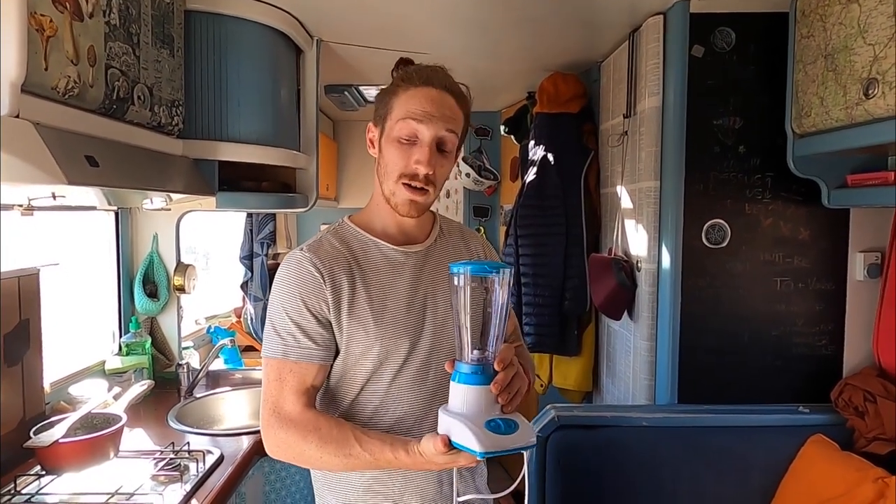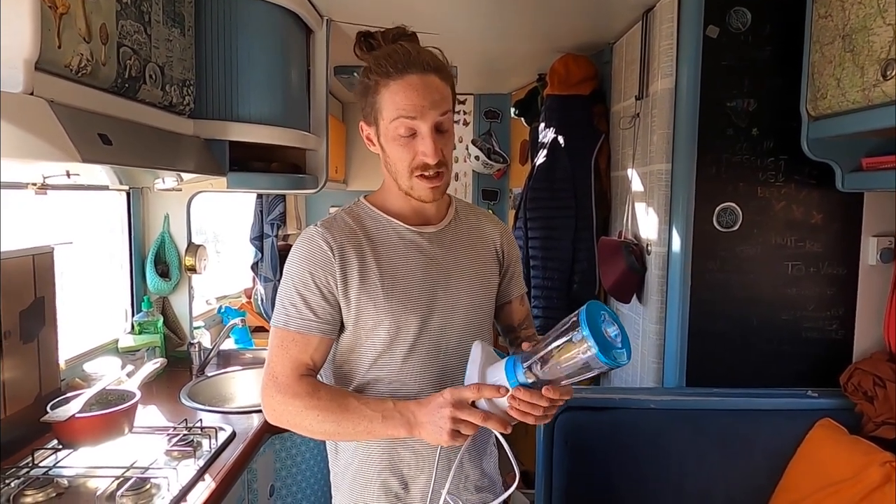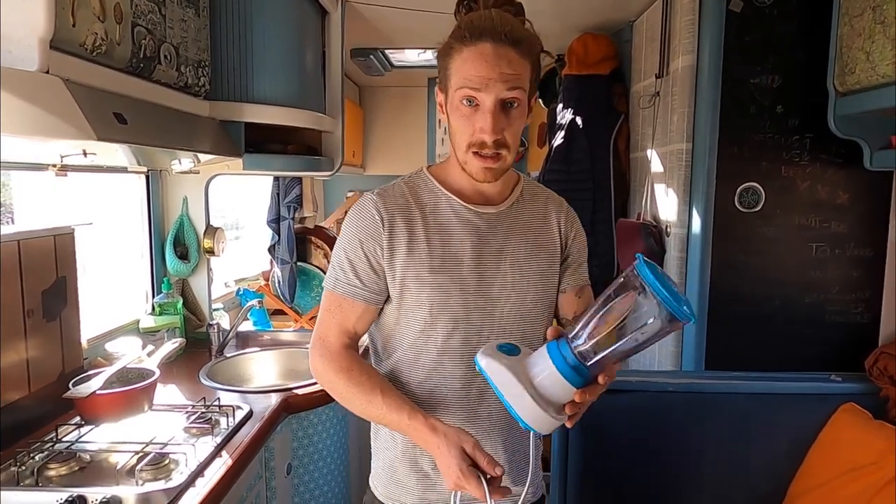We have this little blender in our van. Our transformer is only 300 watts so we need a really low wattage mixer. We found this one for 10 euros and it's only 180 watts — that's the only thing you're gonna need.